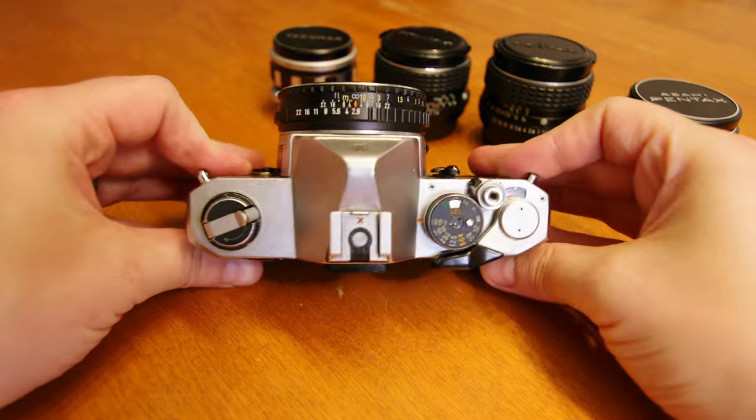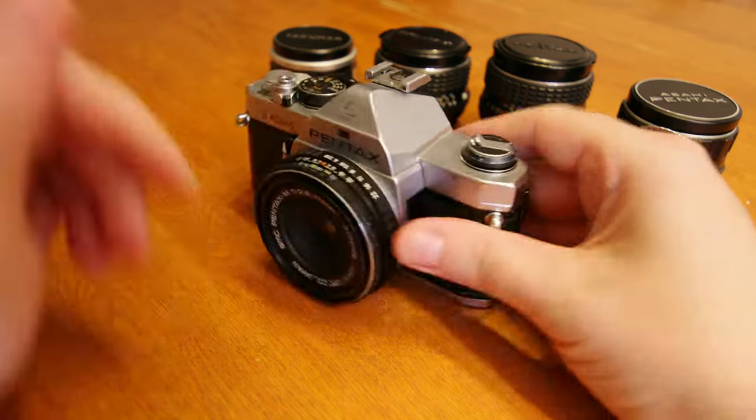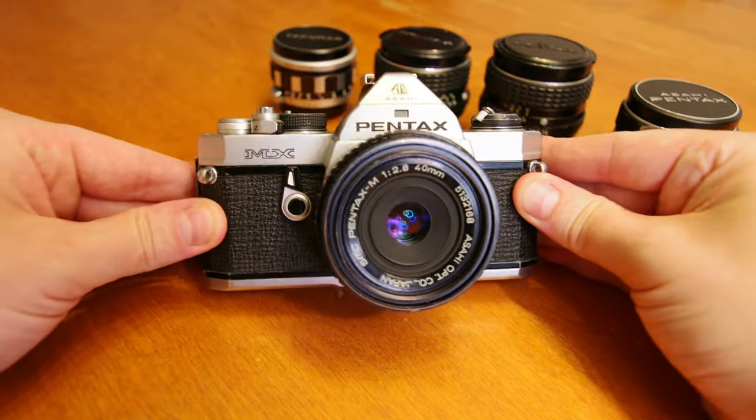We're going to cover all aspects of the Pentax MX. Please check the timestamps in the description to jump to specific topics.